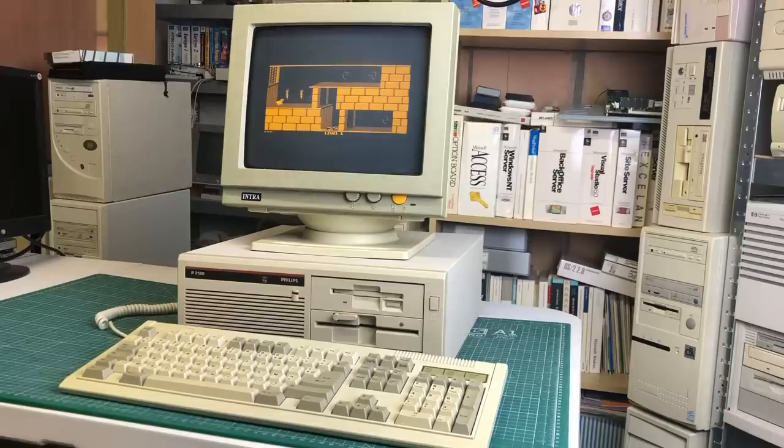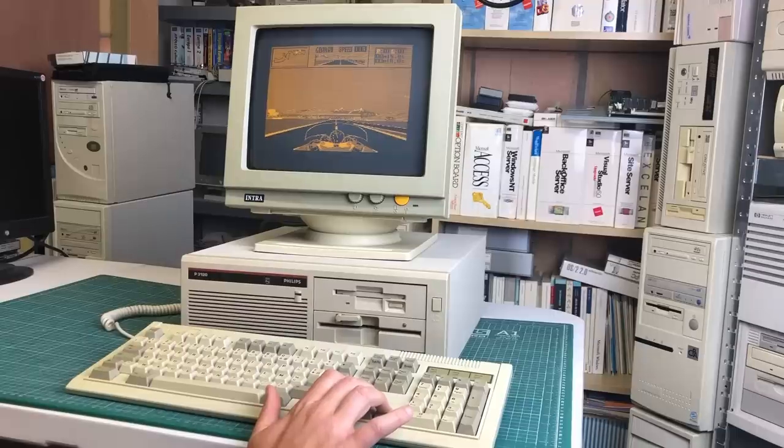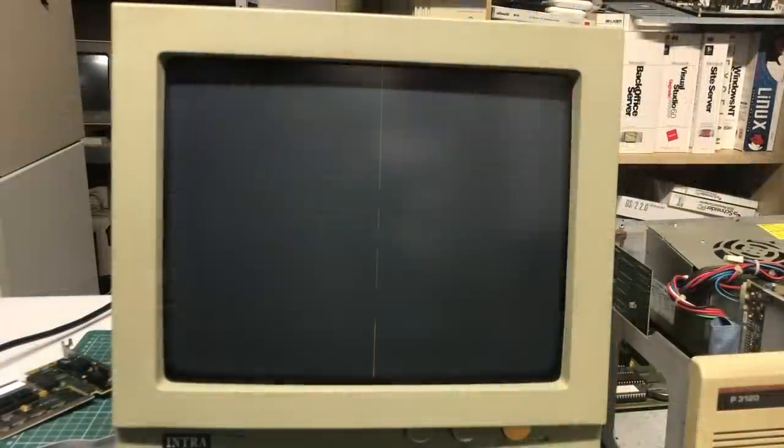That being said, I really like this amber display and it matches the computer really well, so I think I'm going to stick with this setup for a while. I really hope you've enjoyed this video — if you did, please give it a thumbs up, consider subscribing, leave a comment, and I hope to see you guys in the next video soon.